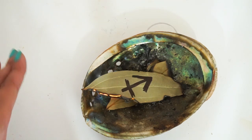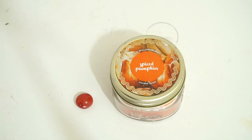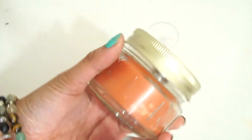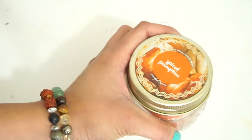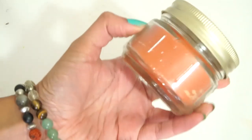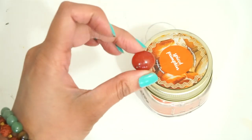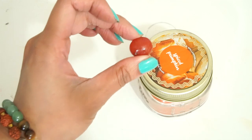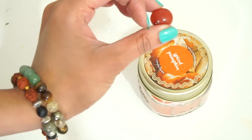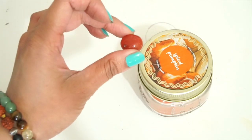For our second ritual, you're just going to need an orange candle. This is one I got from the dollar store — it's spiced pumpkin, which is perfect for Thanksgiving season. The colors are very aligned with Sagittarius energy right now. You're also going to need a carnelian crystal. If you don't have one, it's okay — you can still do this without the crystal, but the crystal adds that alignment, that energy, that little boost.